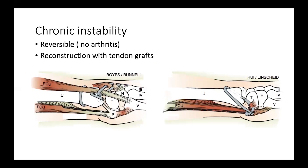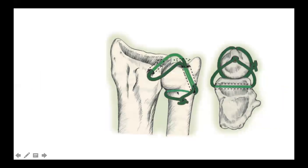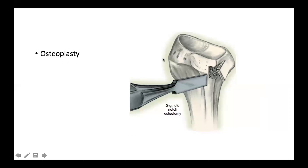In chronic instability without arthritis, the joint can be stabilized by reconstruction of the damaged ligament using tendon grafts — either free tendon grafts or a distally based flexor carpi ulnaris graft — to restore stability of the ulnar head to the carpal ligaments. Free tendon grafts can also be used to recreate the volar and dorsal radioulnar ligaments. Additionally, an osteoplasty can be done to increase the depth of the sigmoid notch, creating a bony block to prevent the ulnar head from subluxating.